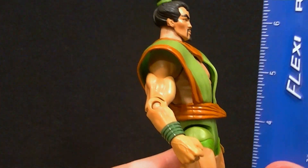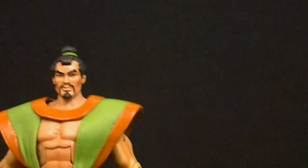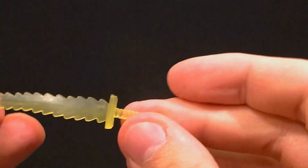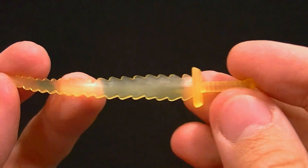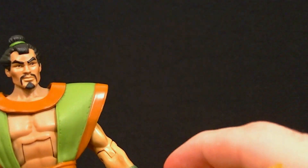He stands about 17 and a half centimeters tall, which puts him at almost seven inches tall to the top of his hair, so he definitely has some decent size. He comes with his little lightning sword which is translucent plastic — mine's a little warped but some hot water will fix that. Nice yellow color to it and he does have a hand for holding it, so that's pretty good.